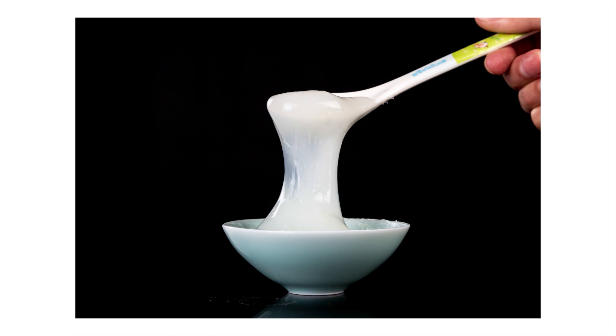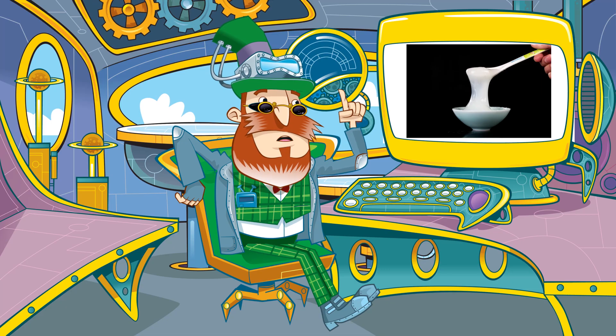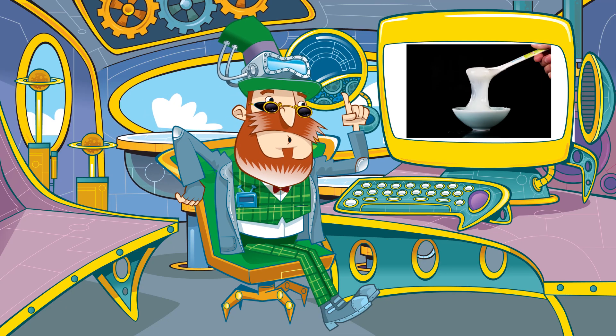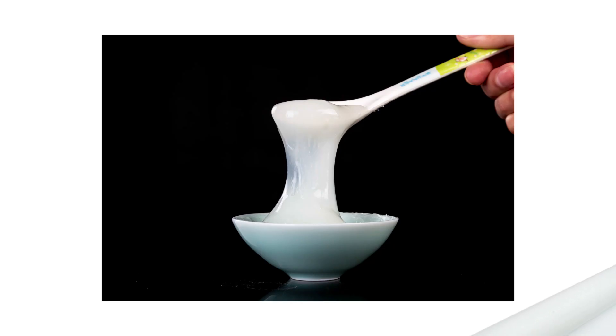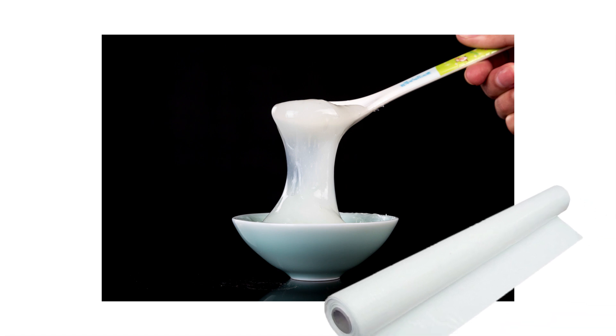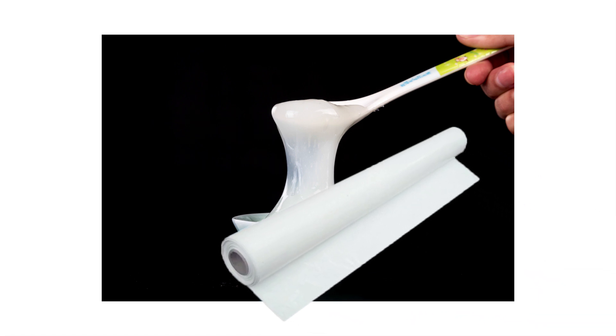An adhesive — that's the gluey sticky bit — is prepared. Different types of tape use different adhesives. Some are strong, some are the sort you can reposition. The clear plastic sheets are rolled over the adhesive, picking up the sticky stuff as they go.